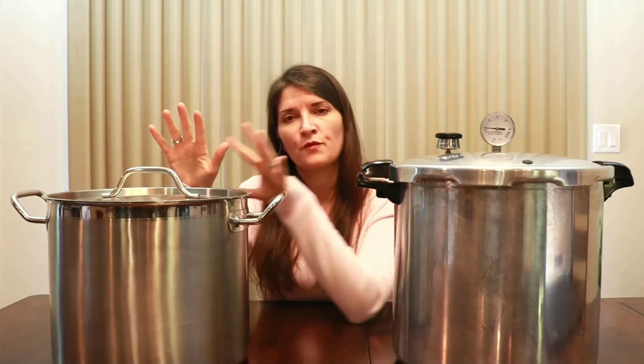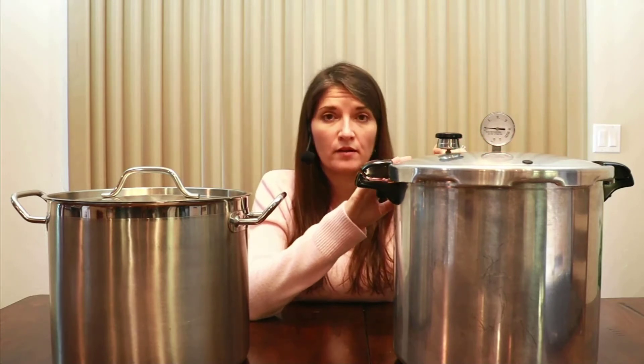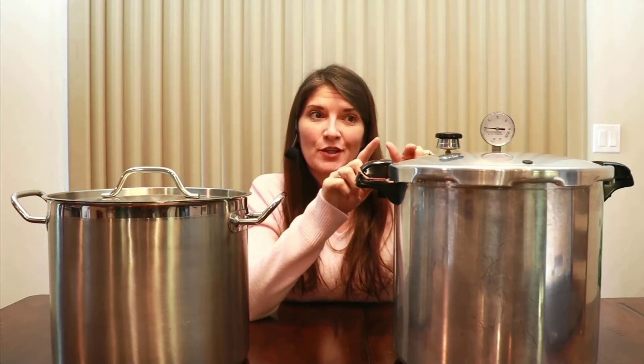For today's purposes I just want to go over the equipment and how each method is different. From a pressure canning perspective, you actually need to have a pressure canner — it cannot just be a pressure cooker. Now, it can be a device that functions as both, like the one I have here. But something like an instant pot is a pressure cooker, not a pressure canner.